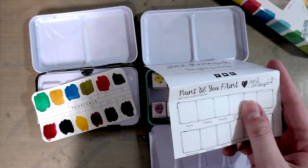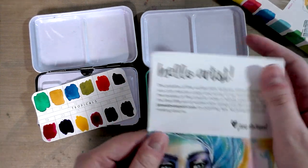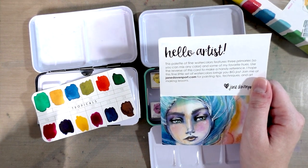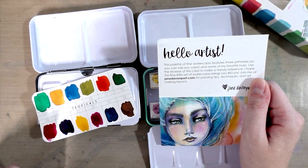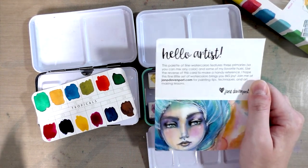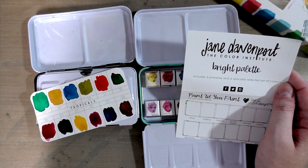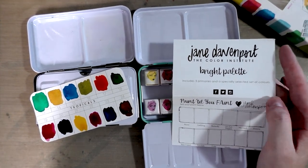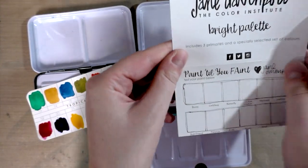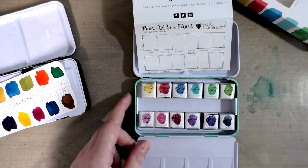I'm going to read this card to you: 'Hello artist! This palette of fine watercolors features three primaries so you can mix any color, and some of my favorite hues. Use the reverse of this card to make a handy reference. I hope this fine little set of watercolors brings you big joy. Join me at janedavenport.com for painting tips, techniques, and art-making lessons. Heart, Jane Davenport.' Then: 'Jane Davenport The Color Institute — Bright Palette includes three primaries and an especially selected set of colors.' And of course: post your stuff to Facebook, Twitter, and Instagram — paint till we faint.